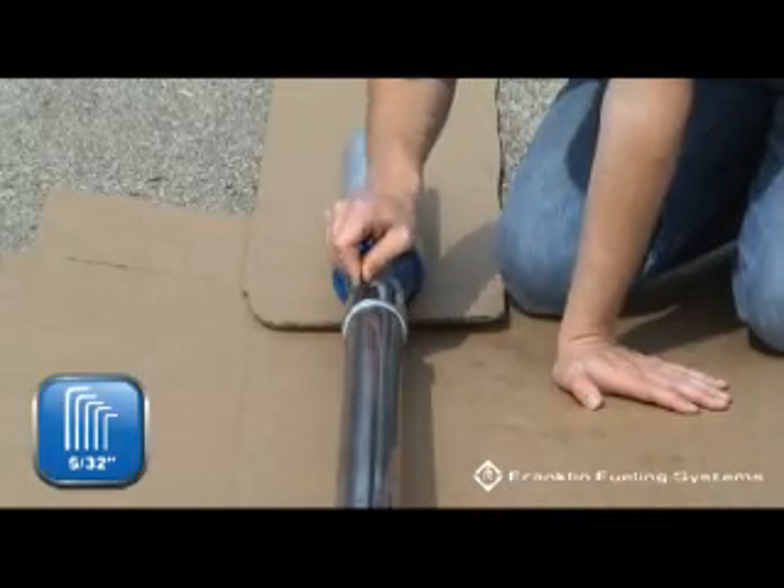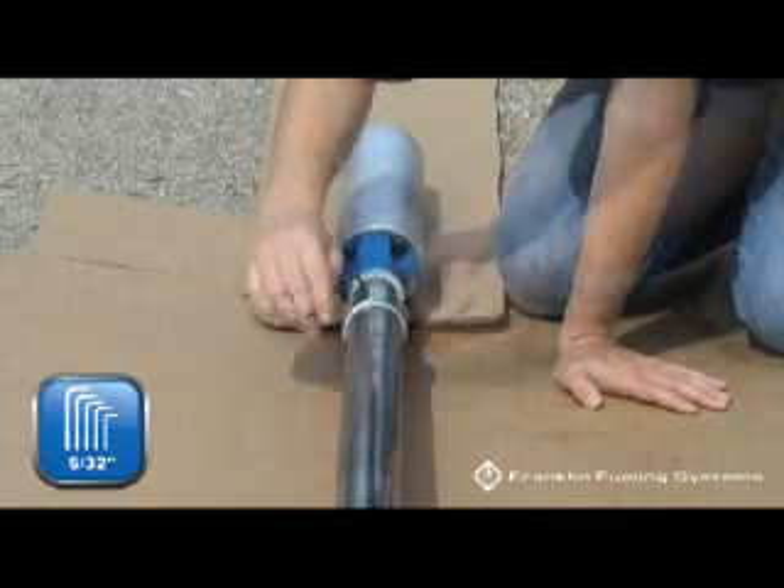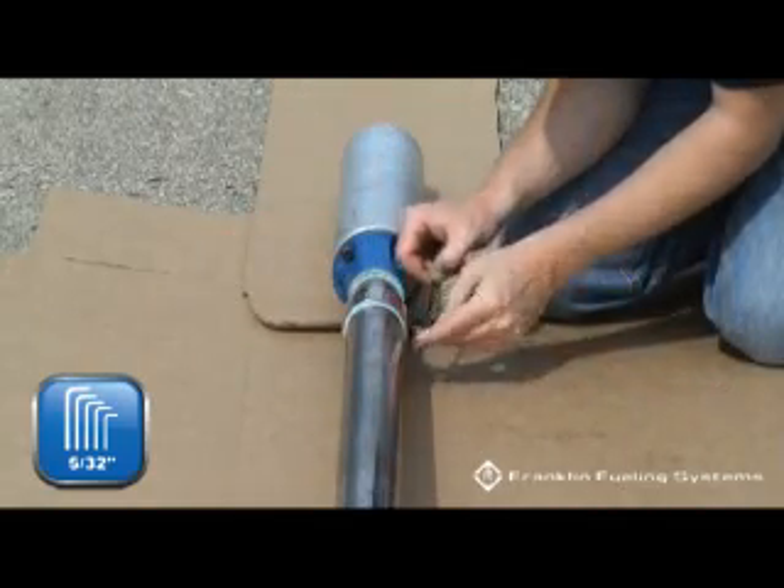Loosen the three allen wrench screws on the variable length coupler using a 5/32nd allen wrench.